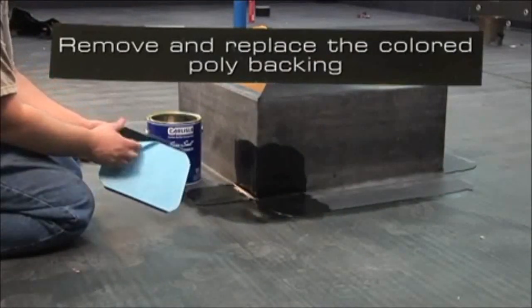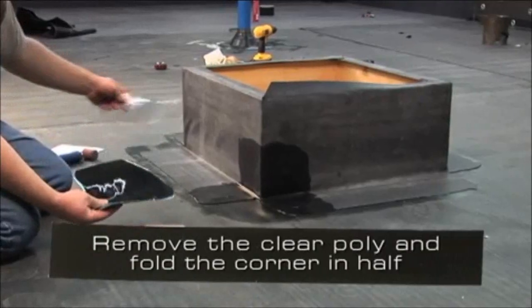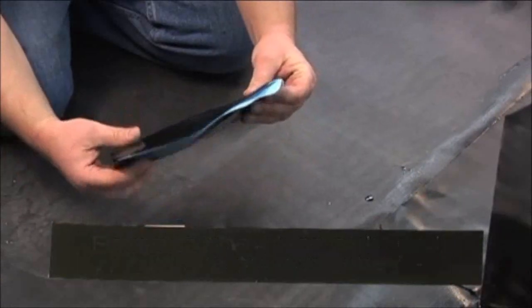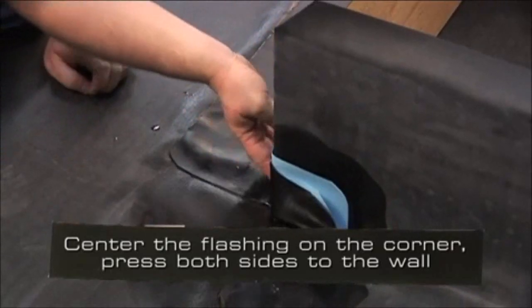Remove and replace the colored poly backing. Remove the clear poly and fold the 7 inch by 9 inch corner in half. Center the flashing on the corner and press both sides to the wall achieving 100% contact.